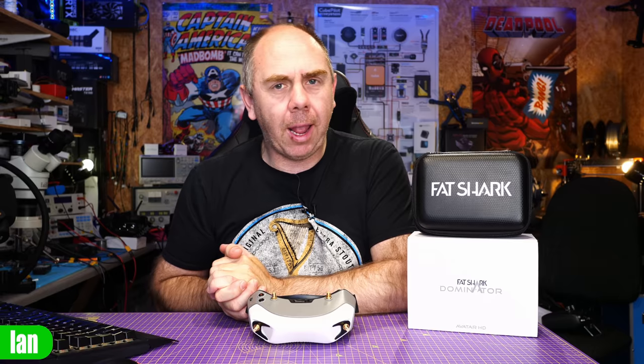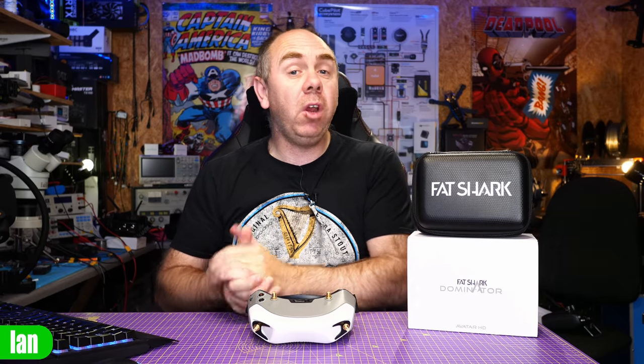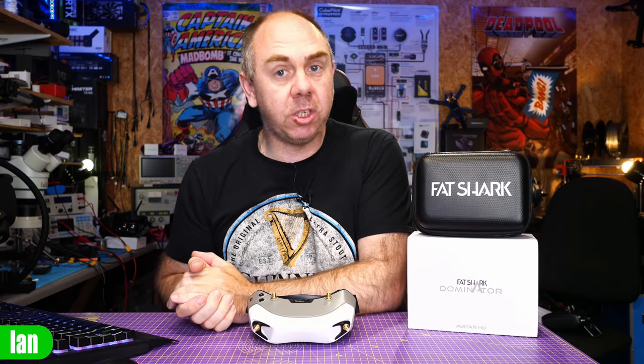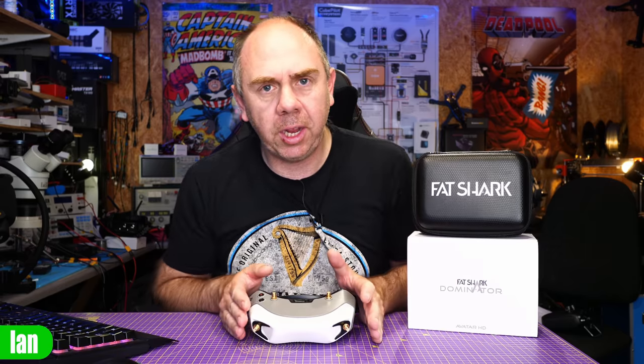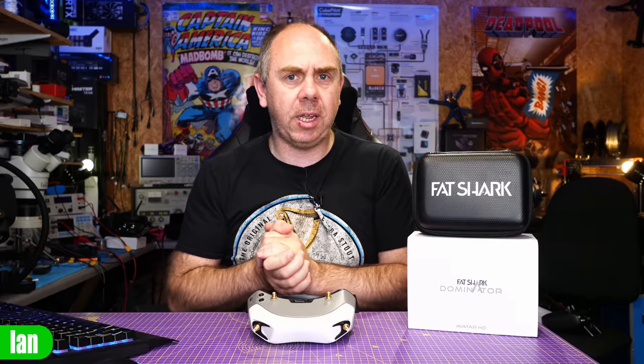We're going to be talking about the chipset. For those who follow the channel regularly, you've known that I've talked about this a bit. I put out an article with the help of Junus discussing what's going on with DJI and what we think is going on here. Further to that, we now have teardown images of these goggles, and I've actually seen some stuff for myself, and we now have a bit more information that is rather interesting to say the least.